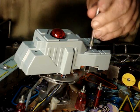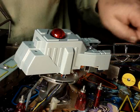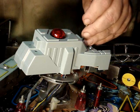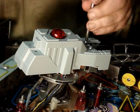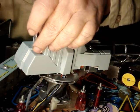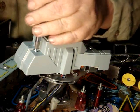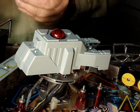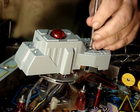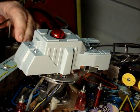Later, once we finish hooking them up and test them, if we determine we need to angle the laser to where it falls on the playfield, they have spacers you can put underneath either in the front or the back. For now we're just going to put them on without any spacers, and at that time we'll determine whether or not we need to make any adjustments.